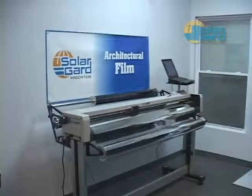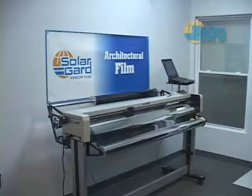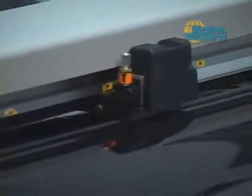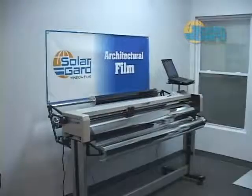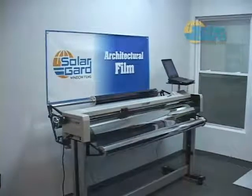The computer cut system has revolutionized the window film market by making installations faster, more accurate, and more efficient. With a click of a button, it will maximize the layout of the windows for any size roll of film, calculate square footage and price for any job in seconds, making your job more profitable.